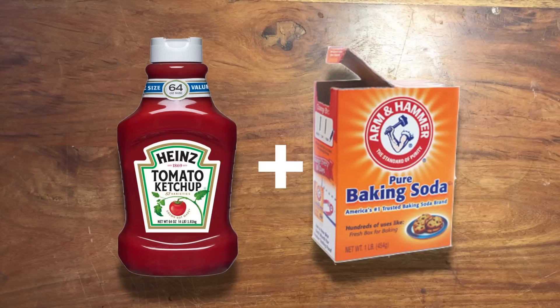Now, if you really want to be mean, take a ketchup bottle and add a spoon of baking soda. The baking soda will react with the vinegar in the ketchup, and the next time someone goes to shake up the bottle — trust me, they will love you after they have to clean up the ketchup off their walls and the ceiling.